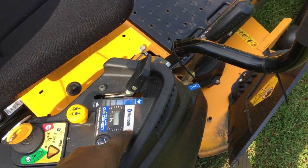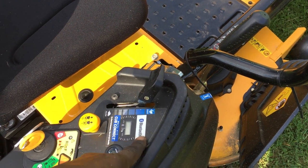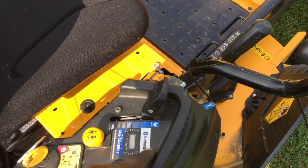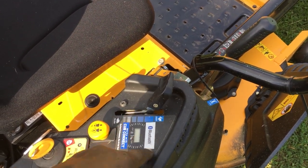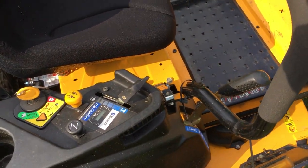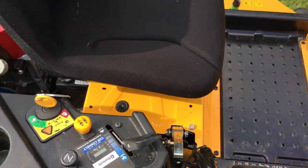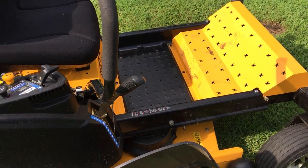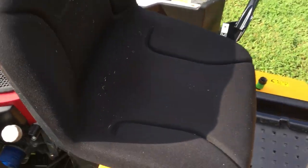It also comes with Bluetooth, so when you link it to your phone, someone at Cub Cadet will actually send you a reminder telling you it's time to do routine maintenance. I never bothered with that and I don't think I'll ever be using that feature.